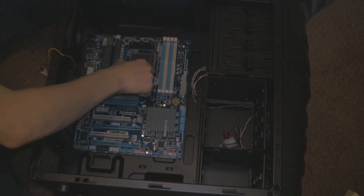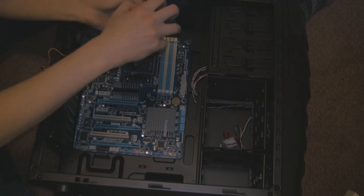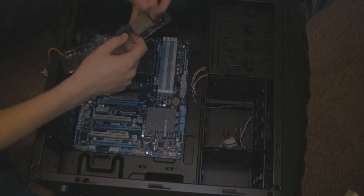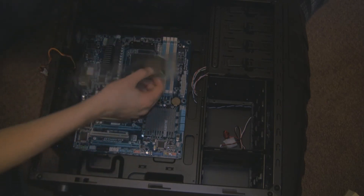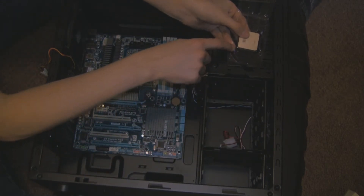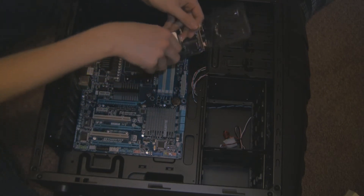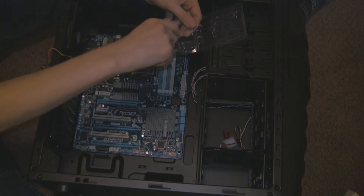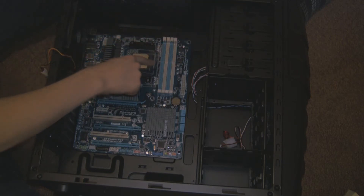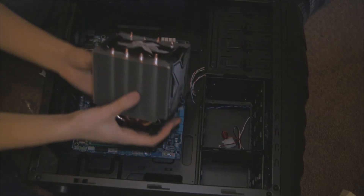We're now going to add the CPU to the motherboard. First make sure you're earthed, and then make sure there's no static on the CPU socket. Open up the plastic packaging and you'll find the CPU — remove the sticker, you can put it on the case later. You need to locate the triangle on your processor and on the motherboard. You can see the triangle is in the bottom left corner, and we're matching it up with the top left corner on the socket. Once it's in, you do not push down — the processor just slots in, and you pull the arm down and it's fitted.